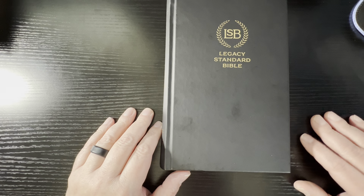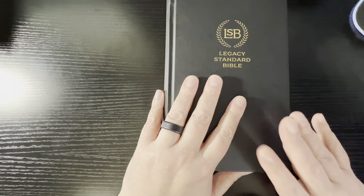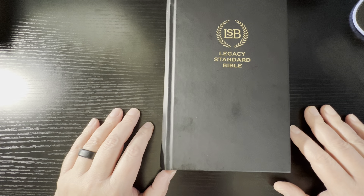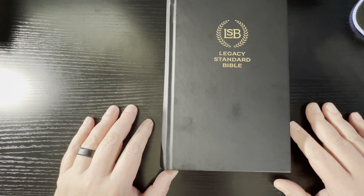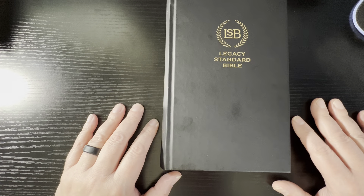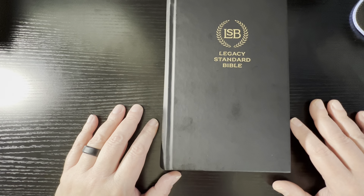Hardbacks are perfect for the Isaiah line. He'll add some ribbons to it, because as you'll notice in this one, it does not have ribbons — which I kind of miss. But if you're going to use this as a beater or a pew Bible, not having ribbons is fine, because you don't need them. They'll just be something for kids to pull on.